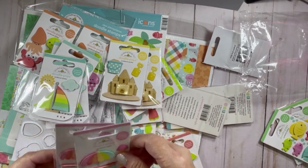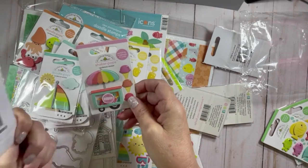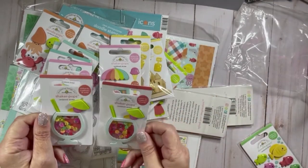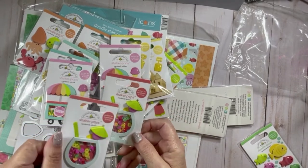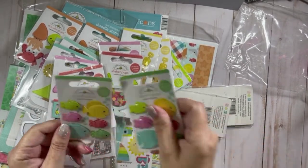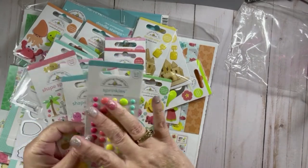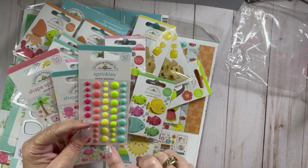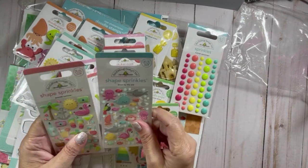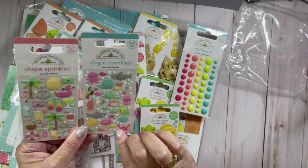Then we have the shaker pop that says Fresh Gelato ice cream, so you have some ice cream theme — it's called Gelato Flavors. I got two of the little drinks pack called Fruit Cocktail — that one is cute cute cute, I can't wait to use it. Then we have some fishies called Tropical Fish. For enamel dots I got the regular Summer Sprinkles, which I definitely need to use up making my cards. Then I got two of the shape sprinkles — I got the Seaside Summer and Down by the Sea. I love the little bubbles in this one.